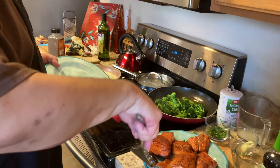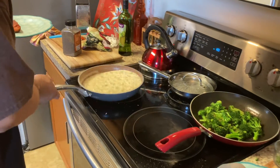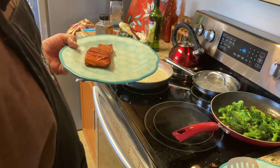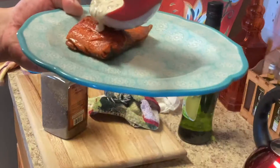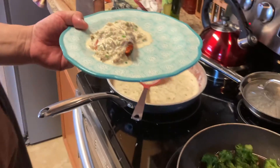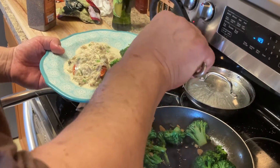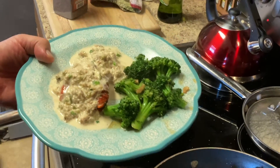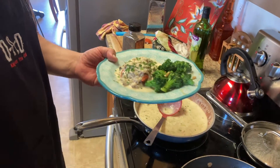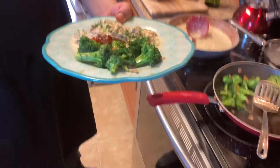Okay, we're going to plate up one of these beautiful pieces of salmon — oh wow. Put the jalapeño crab cream sauce on the side. Oh my god, that looks fabulous. A little broccoli on the side. Oh yeah. A little parsley on top and here we go. Wow, beautiful — a work of art. Let's eat!